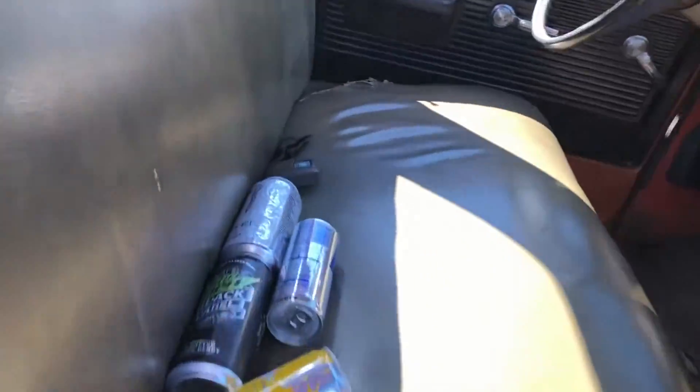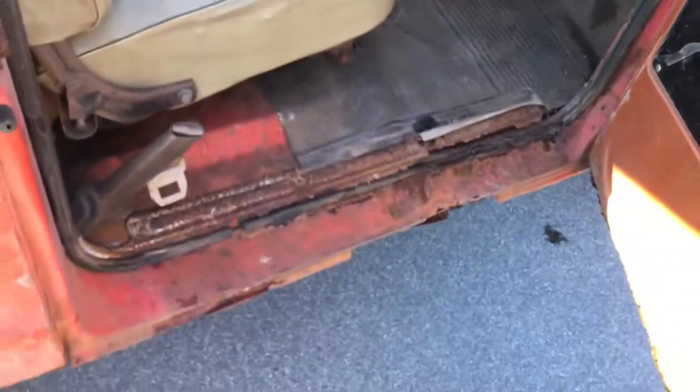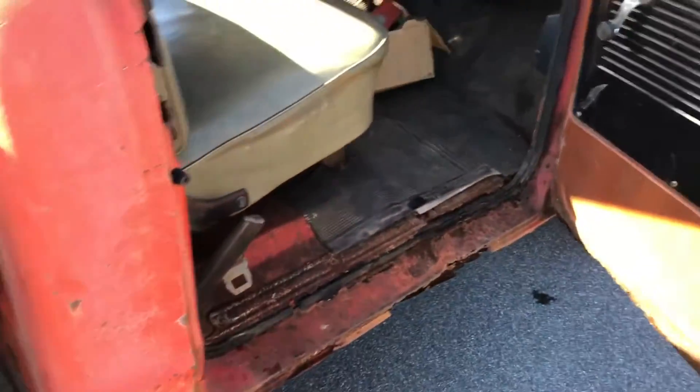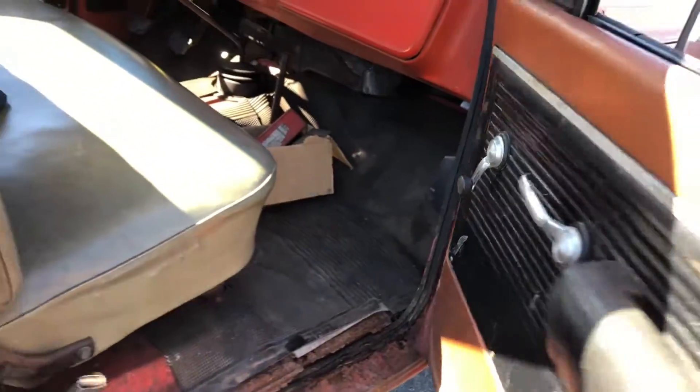Seats are in good shape — there's a rip on the driver's side but it's not horrible. It does need rocker panels and cab corners; they're dirt cheap on LMC. The bottoms of the insides of the doors had a little bit of rot but they're not horrible, it's pretty fixable. Overall the cab is pretty solid.